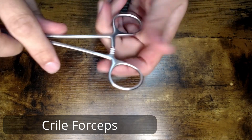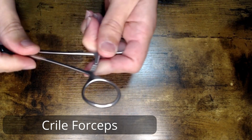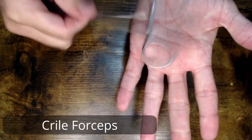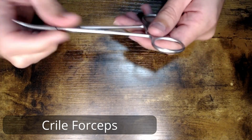Coming down to your ring handles — you see that little ratchet there. Always want to test your ratchet to make sure that it's locking and it's not loose once it locks. You can do the palm test, you can also do the table test — a slight tap to make sure that that ratchet does not pop open.